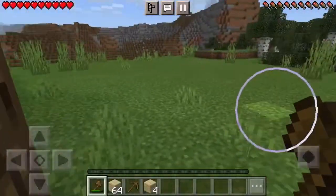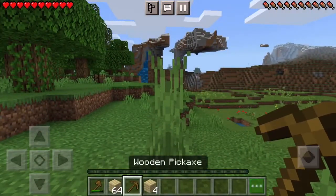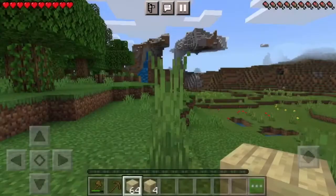So I have a stack of wood now. Do you think I should — I think I should probably just do this in creative mode. Yeah, that's gonna be...